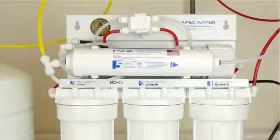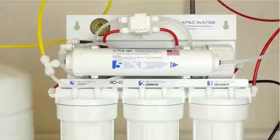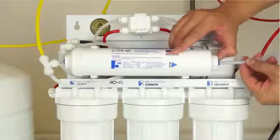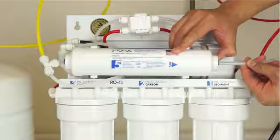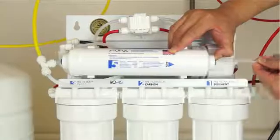Disconnect the output tubing to the faucet and remove the T fitting from the left hand port. The fitting on both ends of the filter is a quick connect type. To remove the tubing, push in and hold down on the collet ring surrounding the tubing. With the collet ring held down in position, use your other hand to remove the tubing from the fitting.